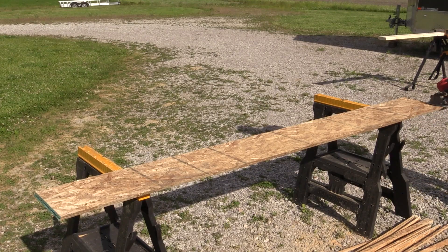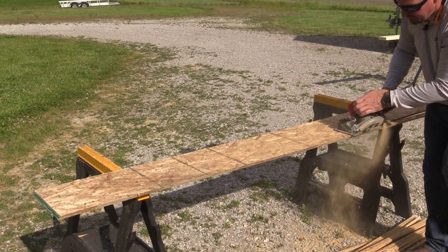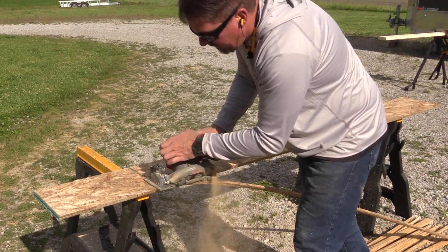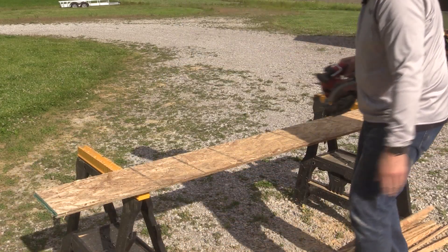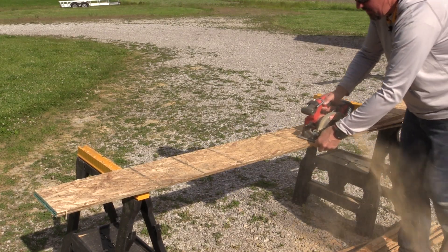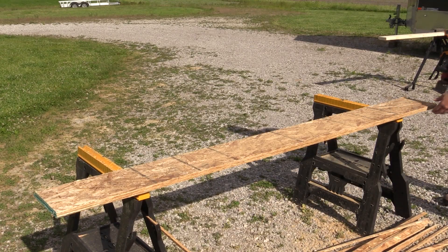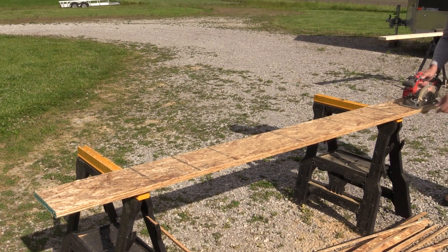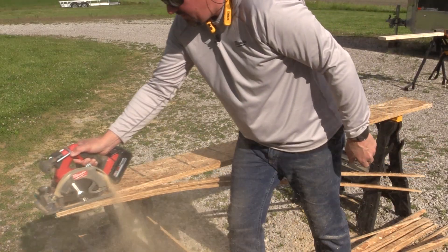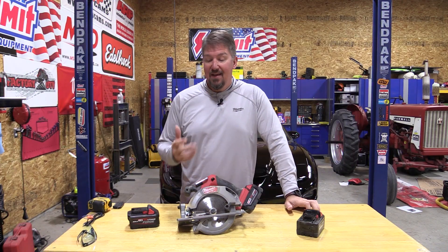Let's go through one more time — we've got the room. Max depth to cut at 90 degrees is two and a quarter inches. Max depth to cut at 45 degrees is one and nine sixteenths. This is going to be great for framing and for doing any of the major chores on the job site. You don't need a seven and a quarter until you get into some of the larger stuff — LVL stacked, anything like that. This is fast. I mean fast. 6,000 RPMs — this guy is kicking, it has the torque to keep up with that, and it's lightweight.